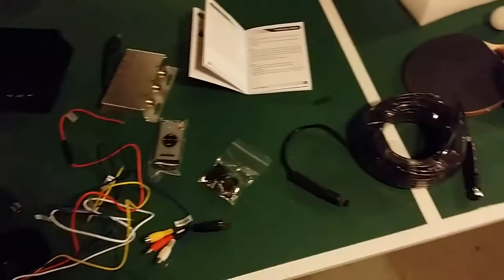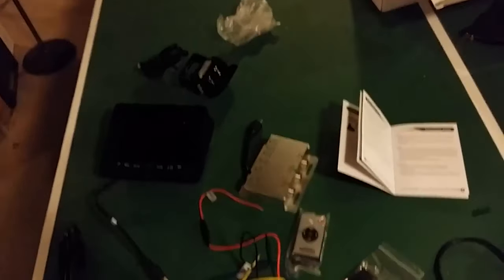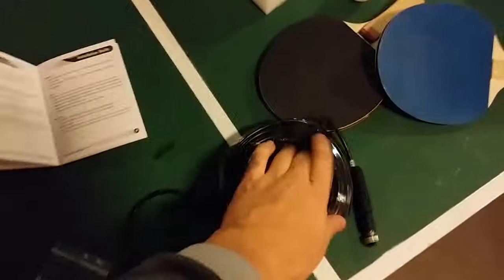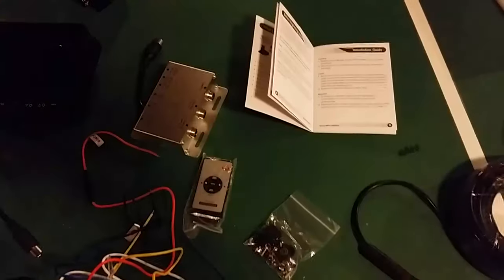I'm feeling extra productive today so I'm going to be installing a backup camera on the back of the bus. I've had this sitting around for a while, but right now the bus is completely stripped on the inside so running wire is going to be a cinch. I got a wired one so this one won't require being tapped into any other lights or anything to get the power it needs.